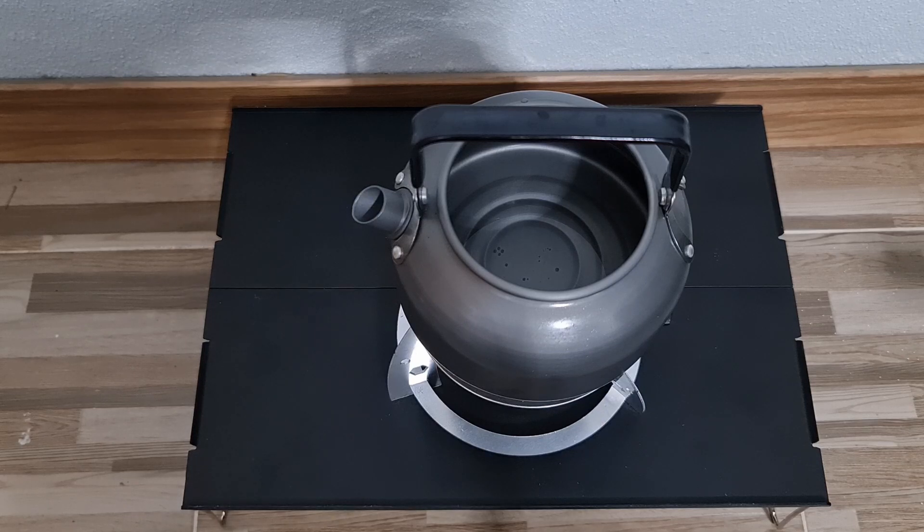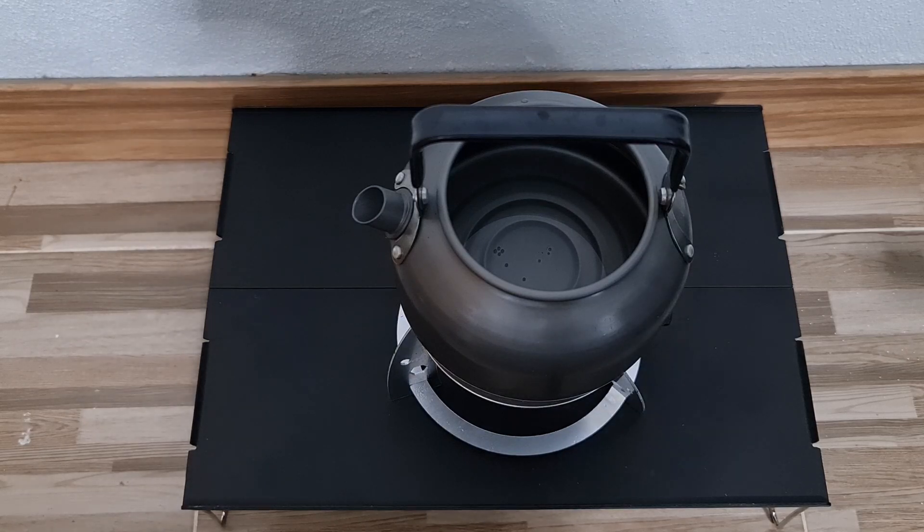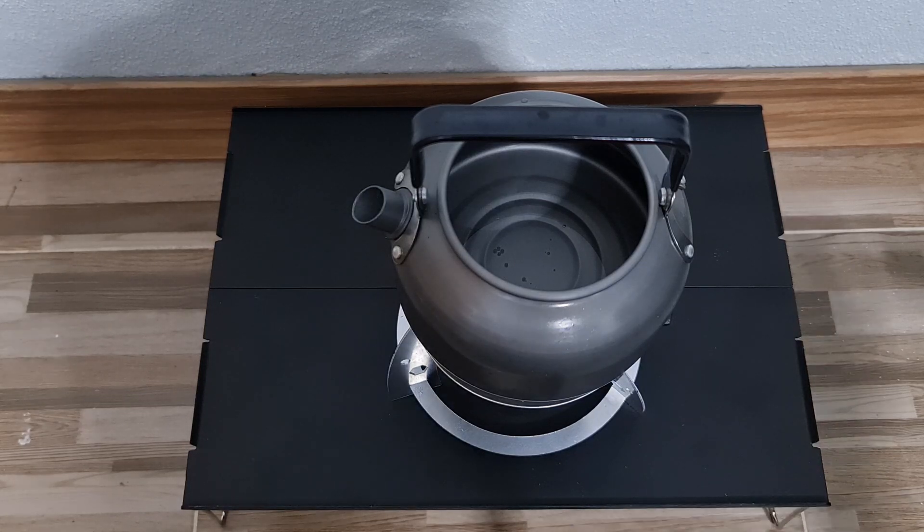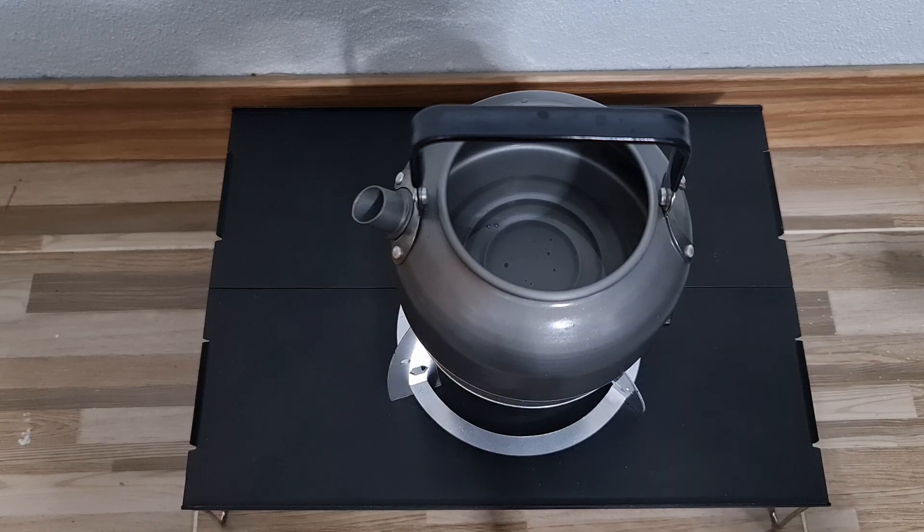I don't know if you guys can see it, but I can see steam coming up already — it's been about almost three minutes of boiling, or trying to boil. By the way, this takes a little bit longer to boil than a regular traditional stove because the fire is not as strong.